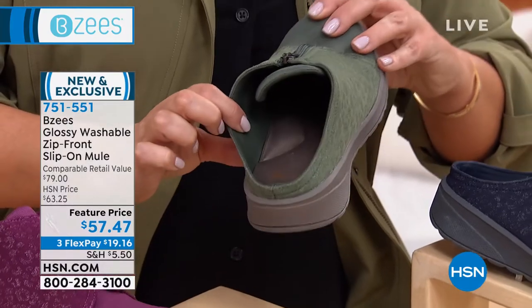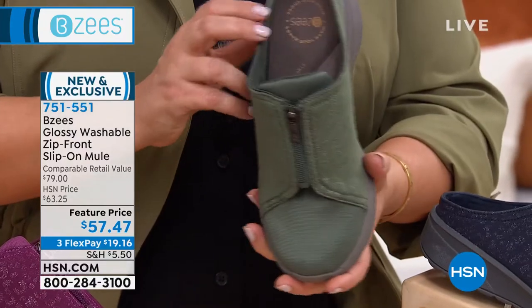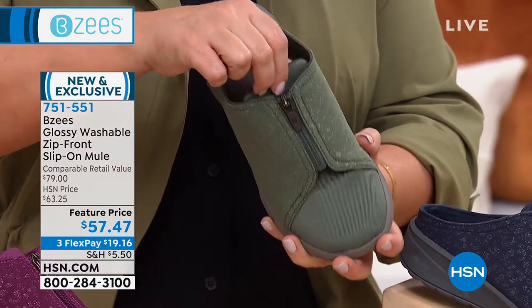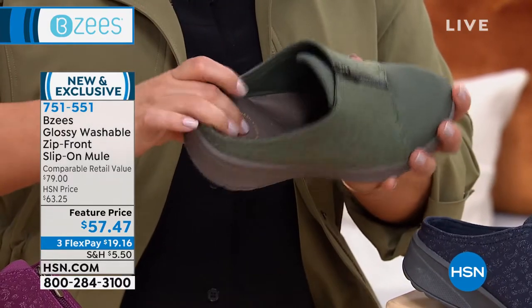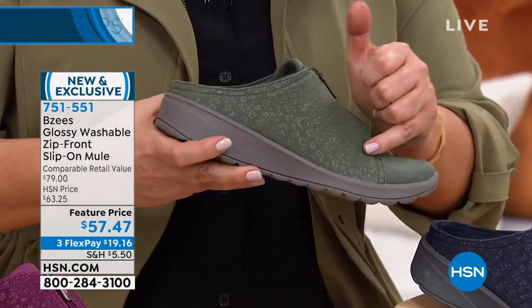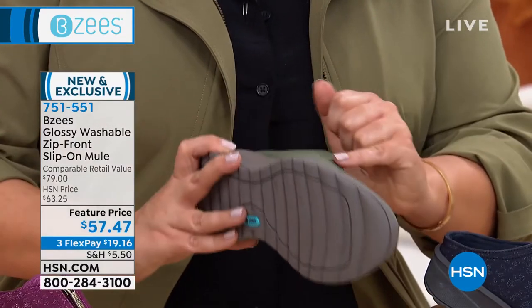Look at all that arch support you're getting in there. It's so light — the banana I have on the cart over there weighs more than this. You're still getting all the padding and cushion, and then you get a little bit of glossy, glittery animal print.